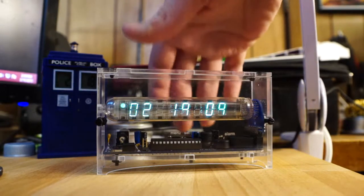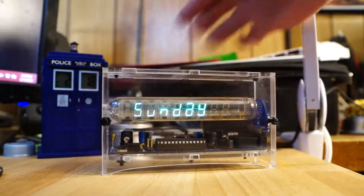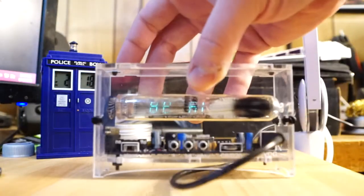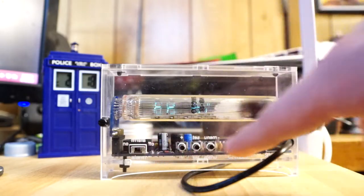I figured I'd do a little video of the clock just so you could see the date function as well. So there are some buttons on the back here, as you can see — alarm switch buttons.